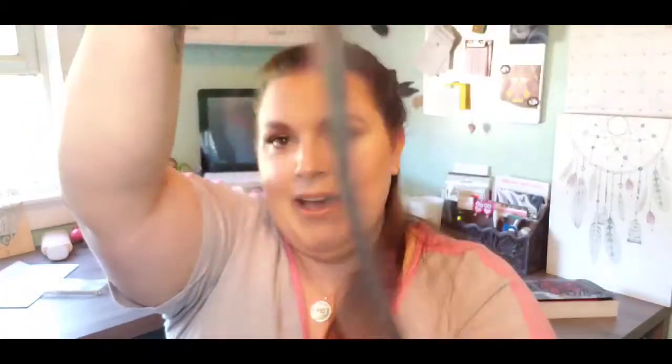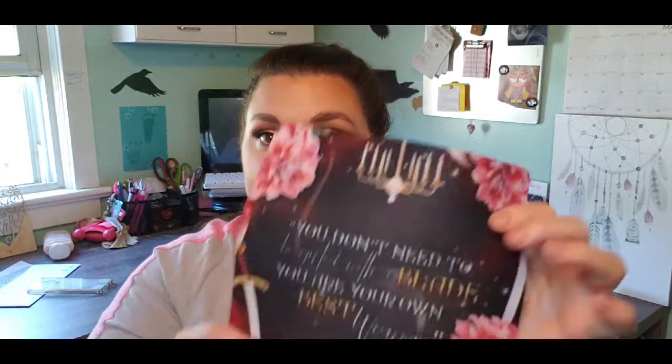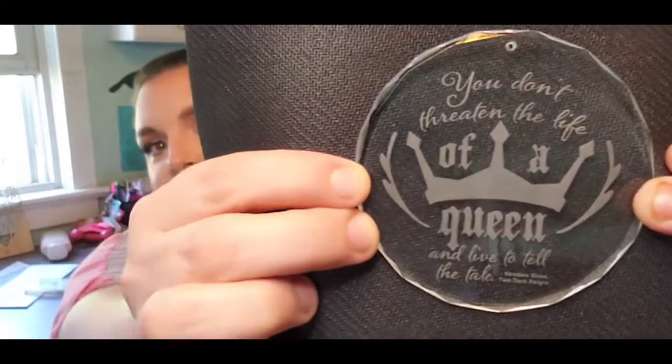We also got this mouse pad, and it's gorgeous! It says 'You don't need to be gifted with a blade — you are your own best weapon' from 'The Winner's Kiss.' Let me show you the ornament against a dark background so you can really see it. It's pretty!